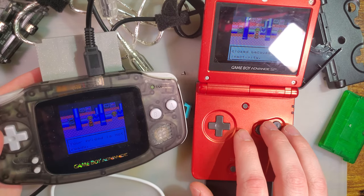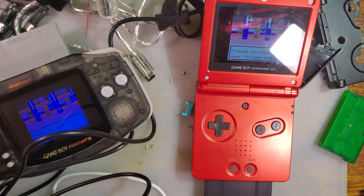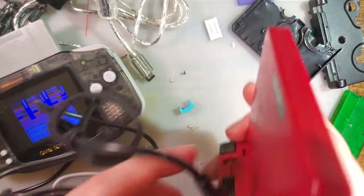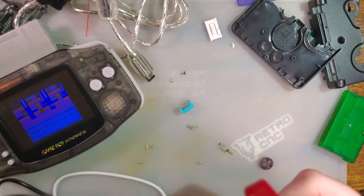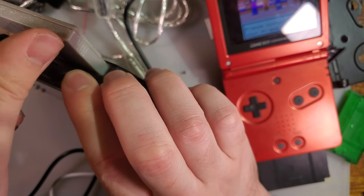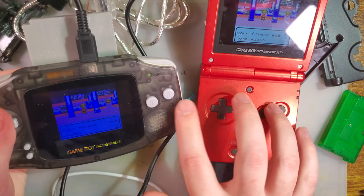The link has been closed because of inactivity. The unmodified Game Boy — well, this one is technically modified, just not with a TV Out kit — it can detect, but they can't talk to each other.